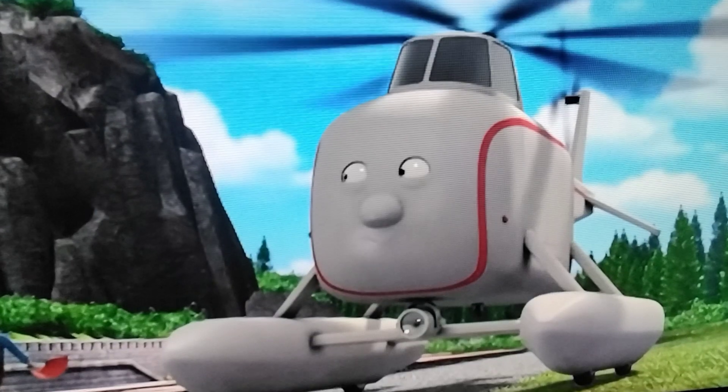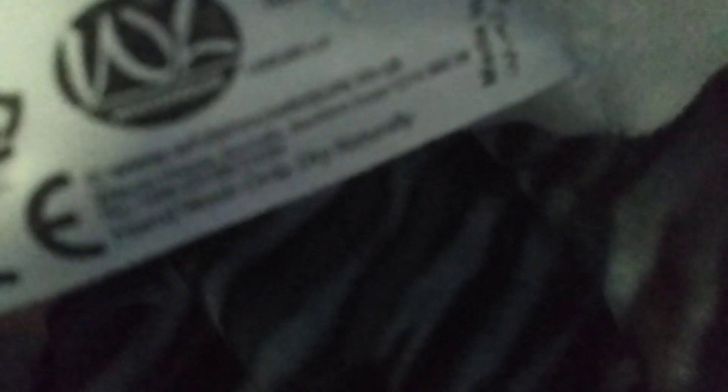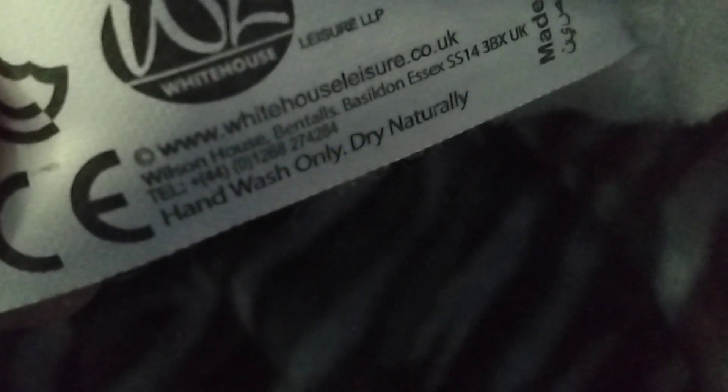In the original series he did not have the lamp, but when it switched to CGI he did get the lamp. Here's the bottom of it, and here's the tag. The plush was made in 2014.